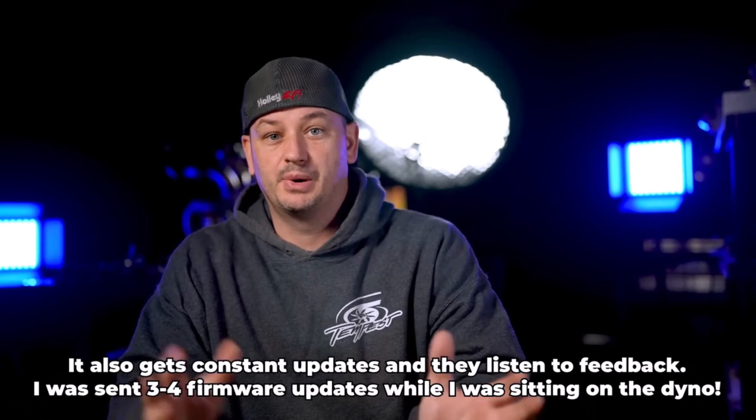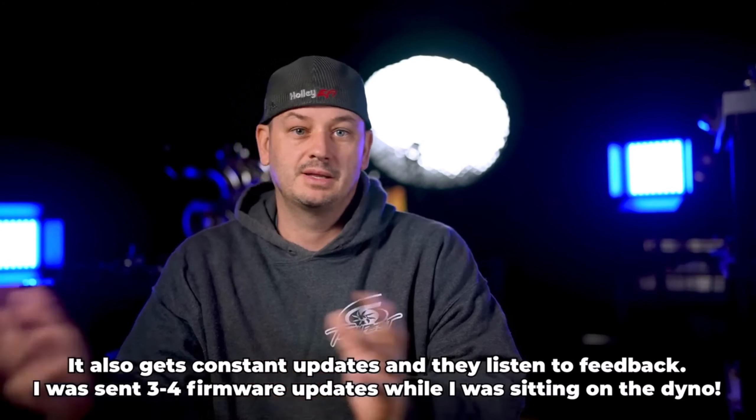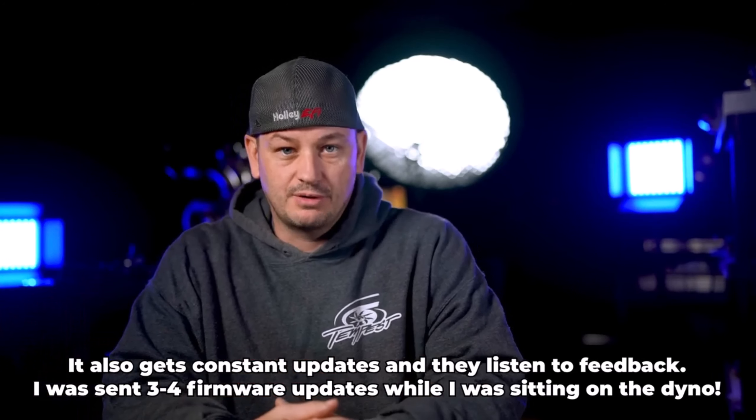The older models were really great, but the setup wasn't something you'd want to do on multiple cars because it was a bit of a pain. With this one, you can just pop it in, do what you need to do, and pop it back out and set it up on the next car, since everything is contained within the unit itself and not through the laptop. It does have laptop-based software, but all the audio is handled through the unit and then exported into the software.